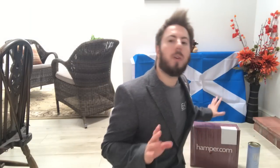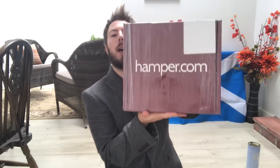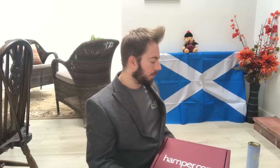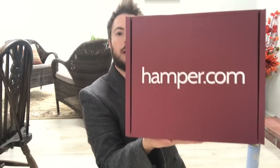Without further ado I'm going to open the hamper. First I'll show you the hamper — it's a big red cardboard box and it says hamper.com on the front. This video is definitely not sponsored; I'm just showing you the hamper in its entirety as it was sent to me from my Amazon wishlist. You can find hamper.com on Amazon and I would imagine there's also a website. It comes wrapped up in a kind of cellophane, so let's get straight into it.